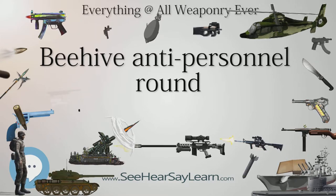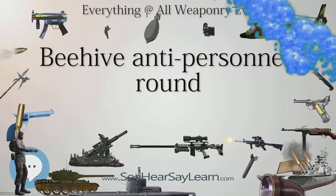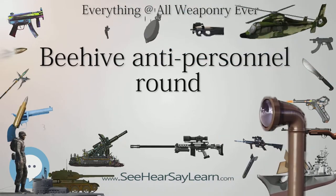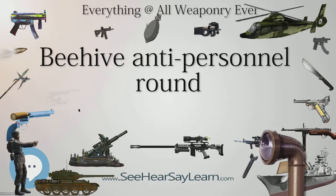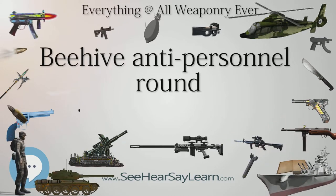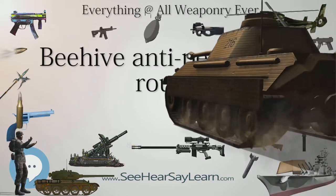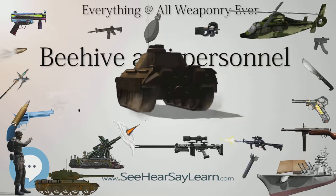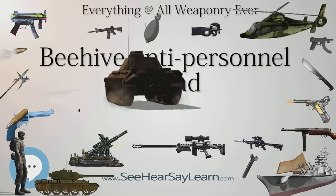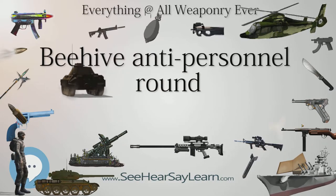The first example was the 105mm Howitzer M546 anti-personnel tracer, APERS-T, first fired in combat in 1966 and thereafter used extensively in the Vietnam War. Intended for direct fire against enemy troops, the M546 was direct fired from a near-horizontally leveled 105mm Howitzer and ejected 8,000 flechettes during flight by a mechanical time fuse.